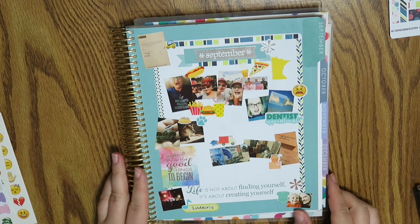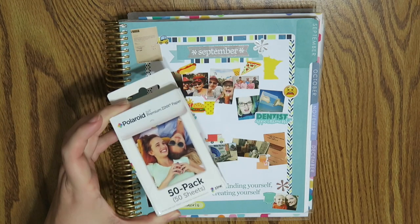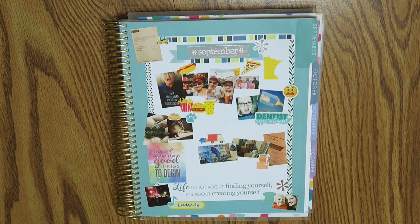That is it for my September memory page! I hope you guys enjoyed it. If you have any questions, feel free to leave them below and I'll get back to you. I'll leave links to all the sticker sources down below, as well as links to the Polaroid zip and replacement papers. I hope you're all having a wonderful day — thank you for hanging out with me. Give the video a thumbs up if you liked it, I'll do one for October as well, and make sure to subscribe. I'm here every Monday, Wednesday, and Friday with new content. Talk to you all in my next video, bye!